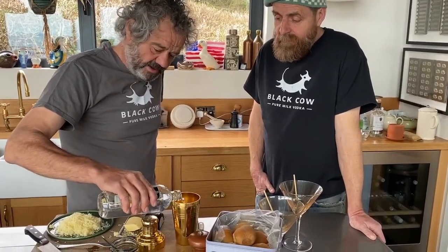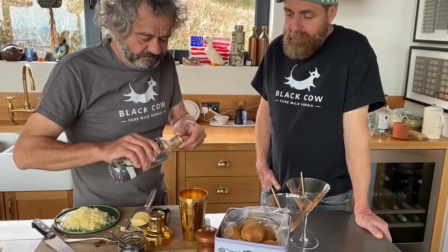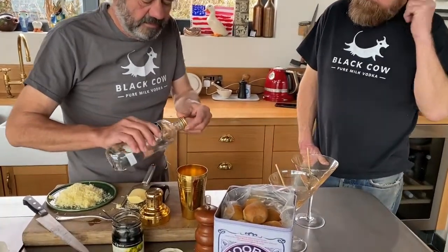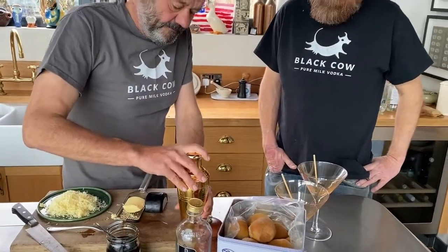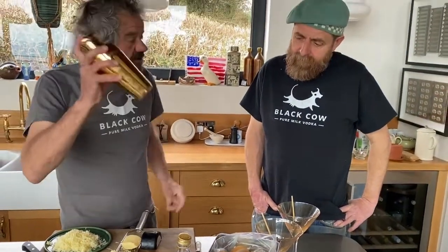In with our Black Cow vodka — got enough in there, a bit more. Give that a little shake.